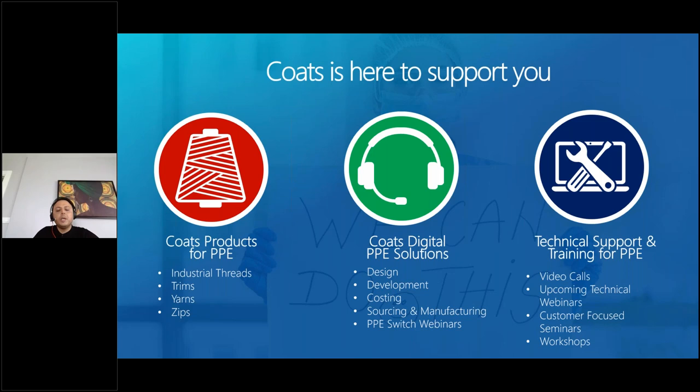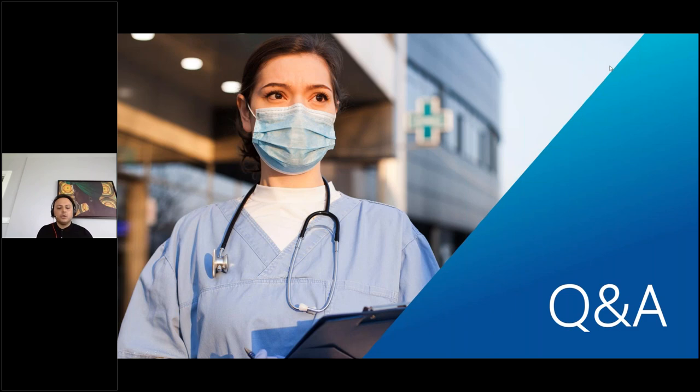Finally, we at COATS will support you in your PPE business. We can give product support — what range of sewing threads, zips, and trims are available. We can give digital support to help customers optimize production with COATS digital tools, especially if they are looking at moving their current manufacturing to PPE products. We can give technical support to understand your quality expectations and find solutions for high quality products and maximum productivity. For all of these requirements, please reach us at ppe@coats.com. Many thanks for listening.